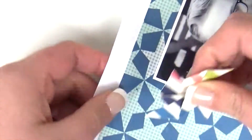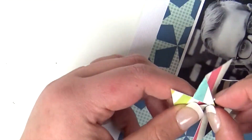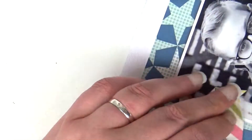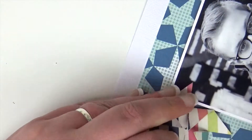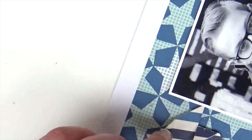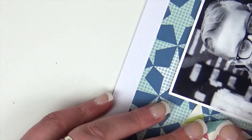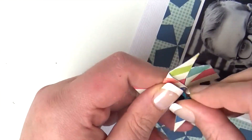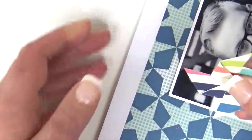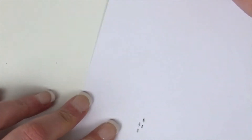I cut eight squares because you need two squares for each pinwheel, unless you have double-sided pattern paper — then one square per pinwheel is fine, since you need to see the pattern on both sides when it folds. I'm using some washi tape to secure the backs so when it goes into the page protector it doesn't catch on the layout. I made four pinwheels in total.